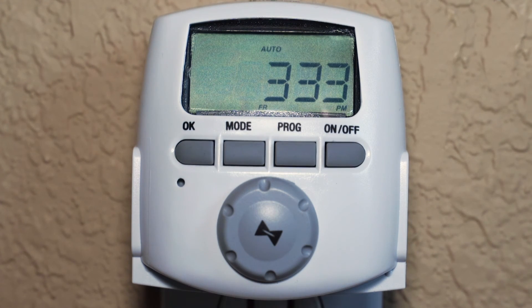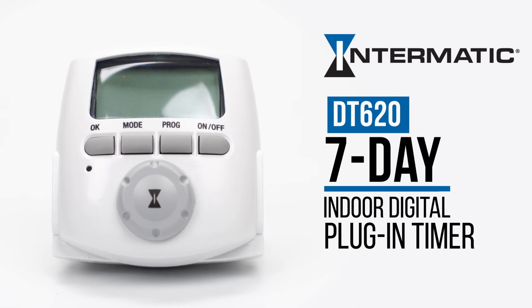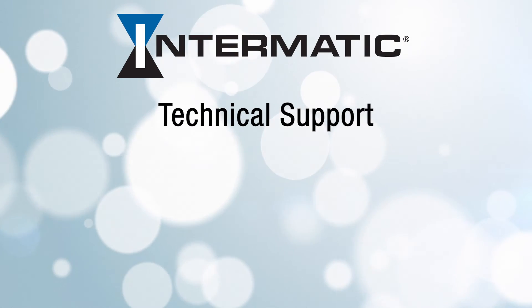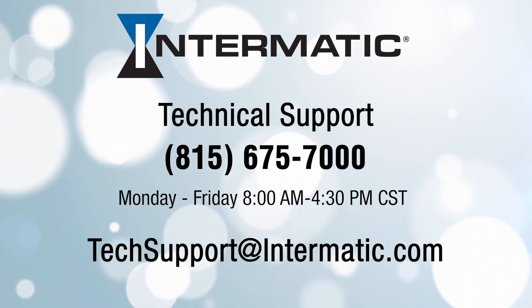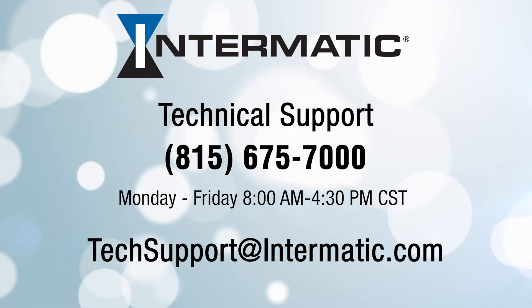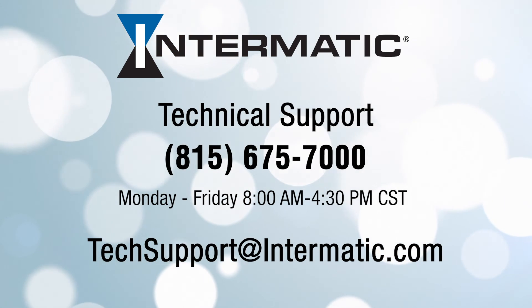The current time and status are displayed on the timer, and you're done! You have now successfully set up the DT620 7-Day Indoor Astronomic Digital Plug-In Timer and added a custom program. If you get stuck at any point, you can call Technical Support at 815-675-7000, Monday through Friday from 8 a.m. to 4:30 p.m. Central, or email techsupport@intermatic.com. If you have questions or comments, please leave them below or visit intermatic.com. Be sure to check our other videos on YouTube or the Intermatic webpage for more tutorials.